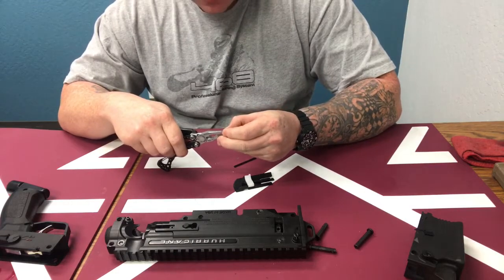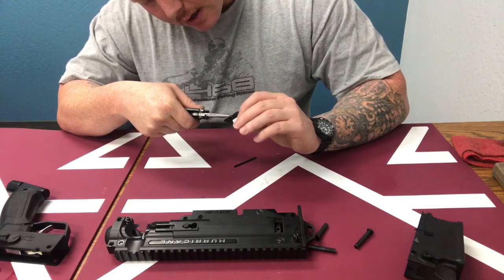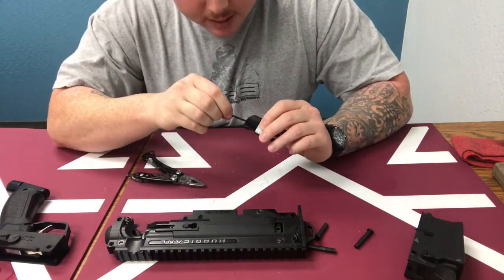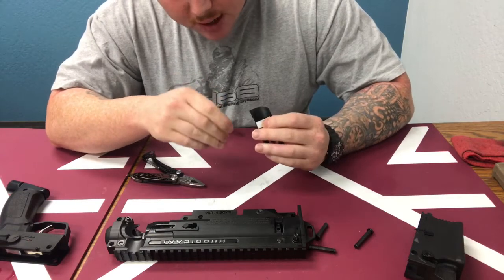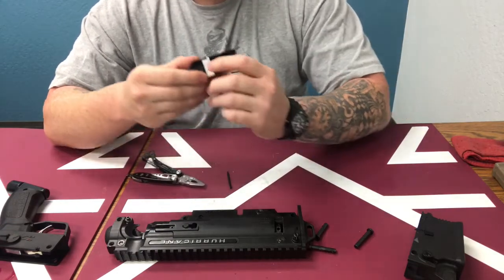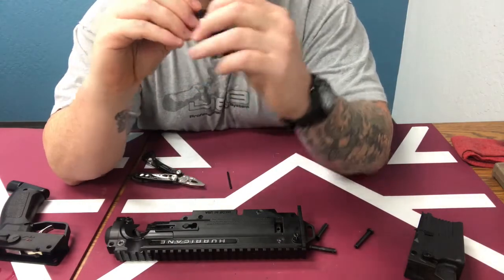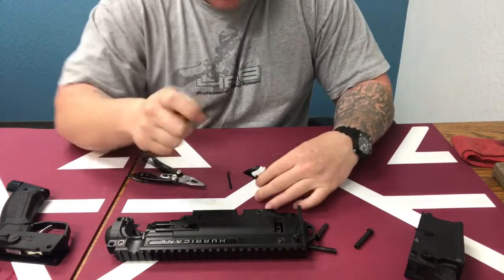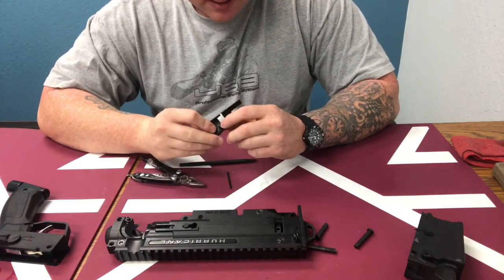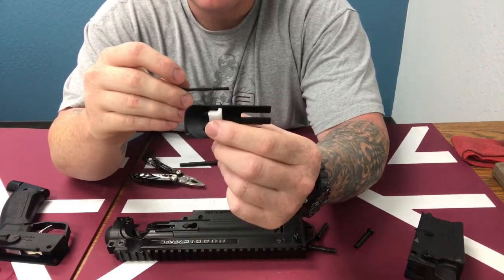Make sure there is a spring in there — you need to make sure that spring doesn't get damaged or lost because you won't be able to use the lock bolt. It just sets right back in very easily. You can use needle nose pliers for this. Take your pin, push down on it, and that will hold it into place. You can use the tip of a pin to push it in as far as you need to make sure it locks into place.